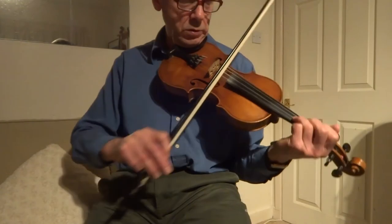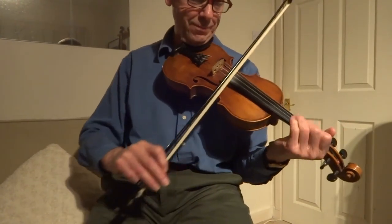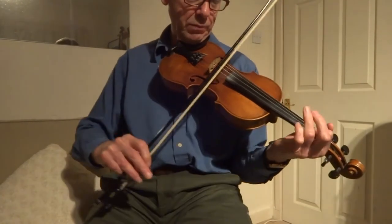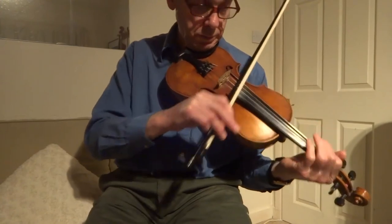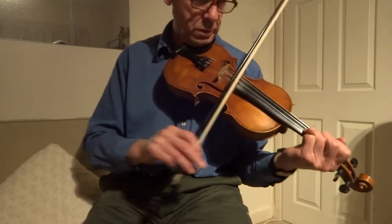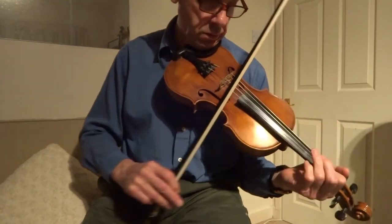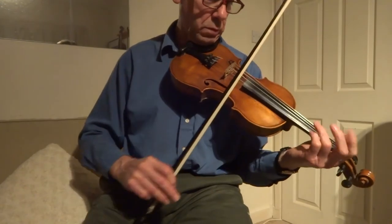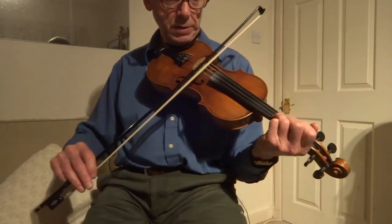Okay, so from the top. And up to full speed.